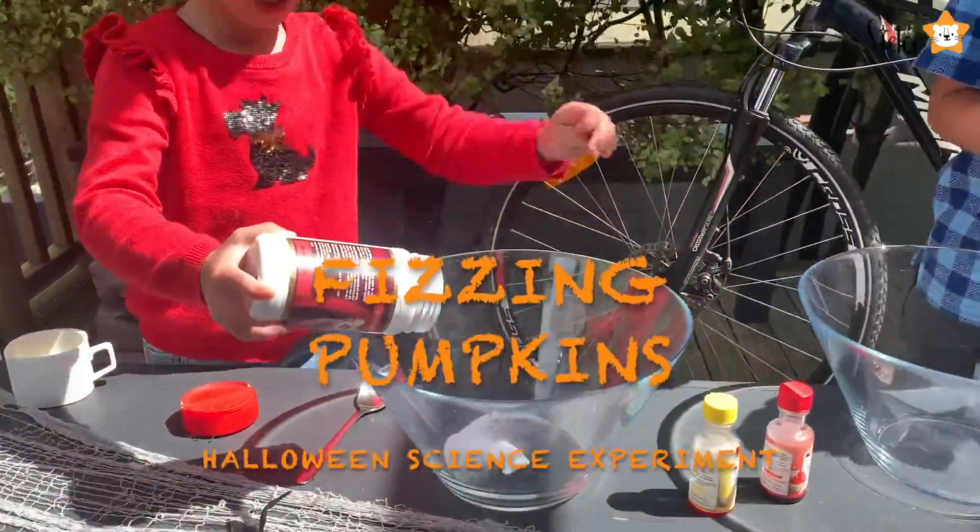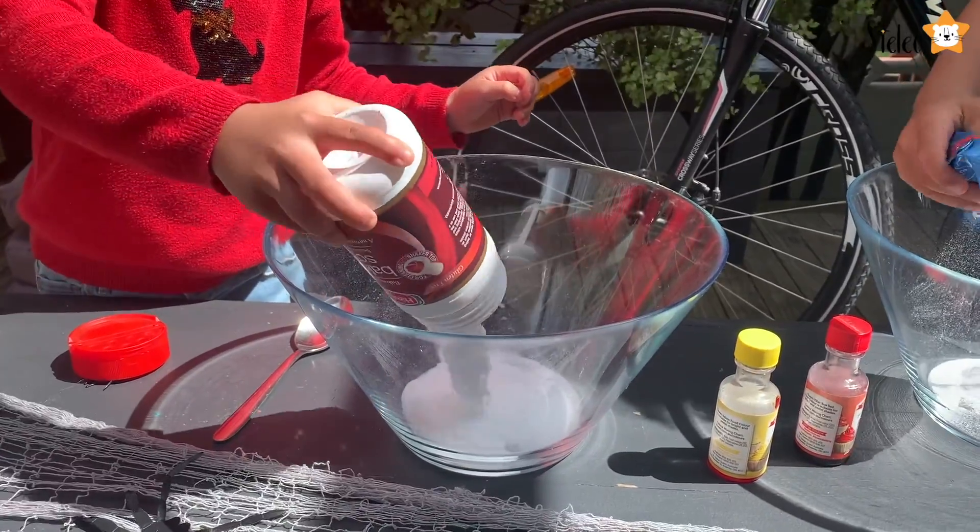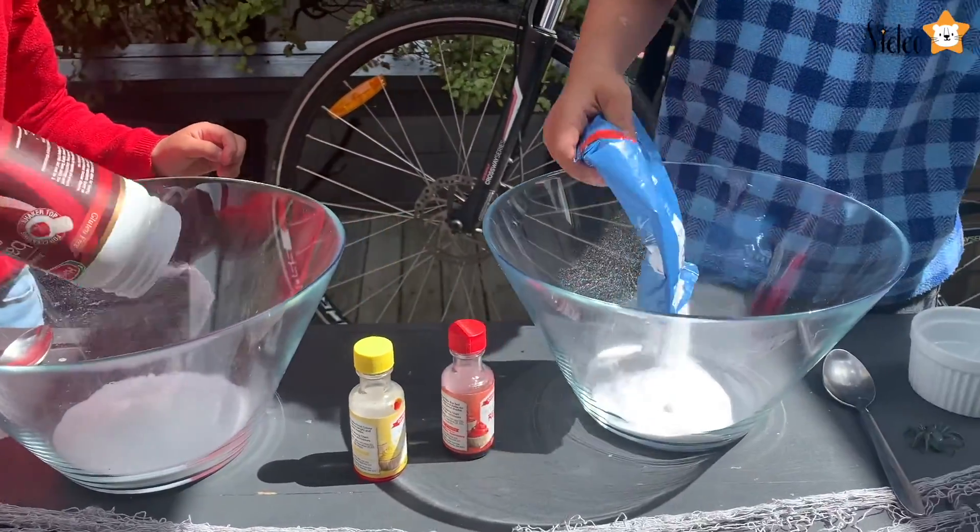Today we're going to do a super fun Halloween experiment. Let's get started!